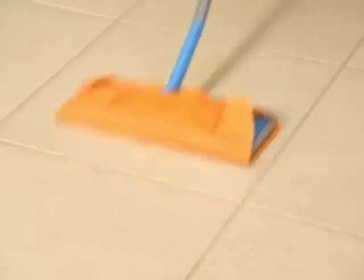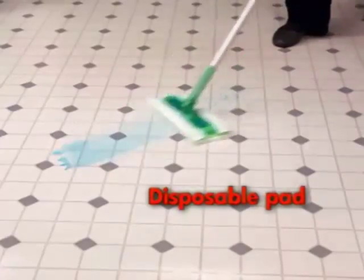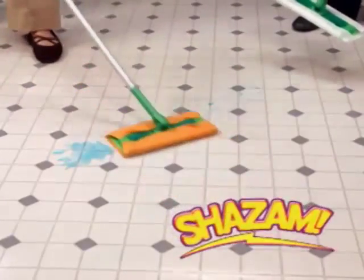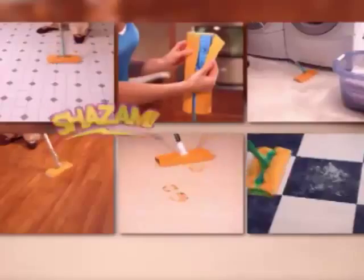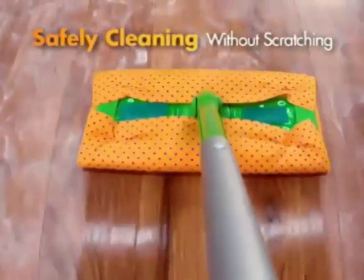Then rinse or throw in the wash and reuse again. Dry disposables won't clean up that messy spill, but Shazam's German-inspired absorbent chamois design will. Shazam fits any sweeper and glides across floors, safely cleaning without scratching.